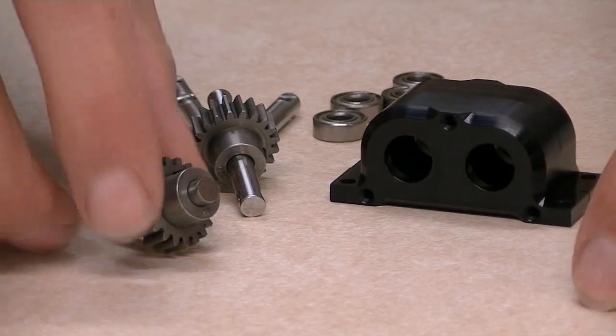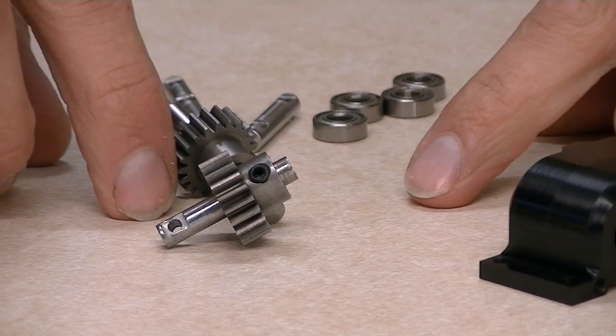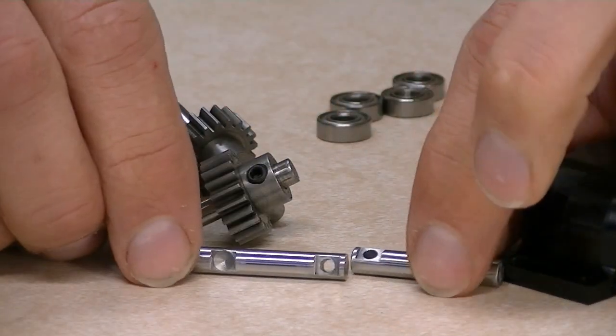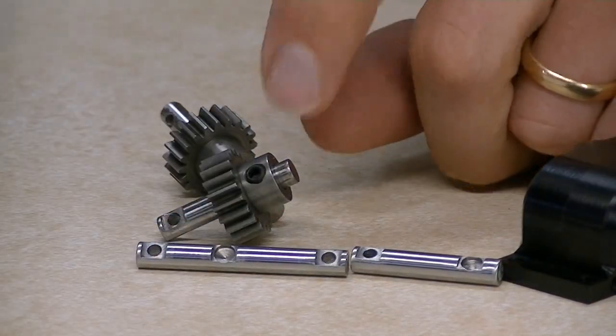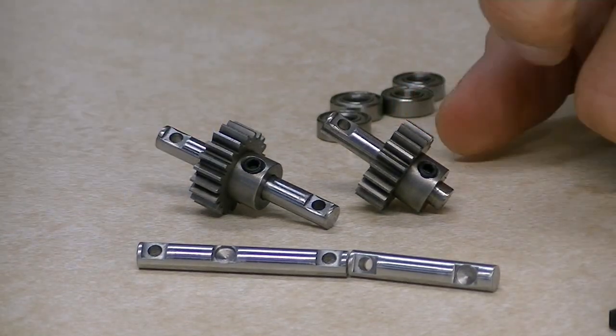So you can see the transfer case stuff here. What I did is I took apart one of our older transfer cases with the old style of shafts and I want to show you what we have done to update the shaft style. You can get a little glimpse of it here, but I am going to take apart these old ones and show you exactly what the differences are.